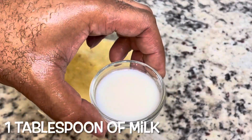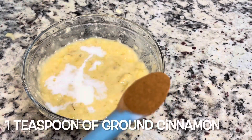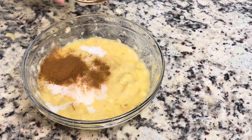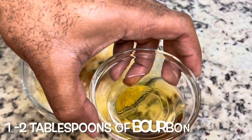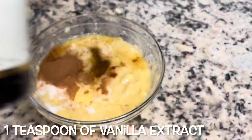Next we're going to add in one tablespoon of milk, then one teaspoon of ground cinnamon, one tablespoon of maple syrup, and then a tablespoon or two of bourbon. You can use whatever bourbon you want — we used Rebel Yell for this recipe.